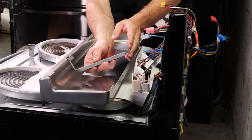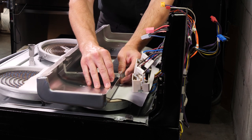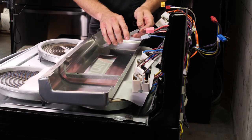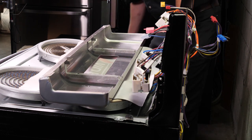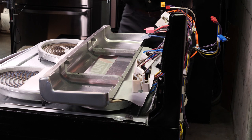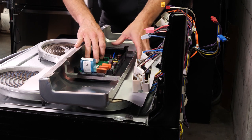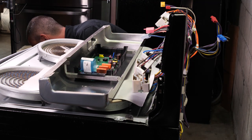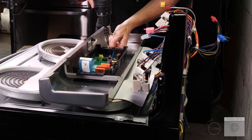Take your brackets, slide them back in and snap them in place. Now take your control board and display, set that back on there, line up your holes, take your two Phillips screws and screw them back in place.